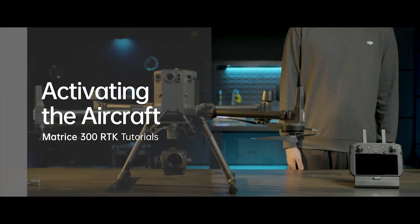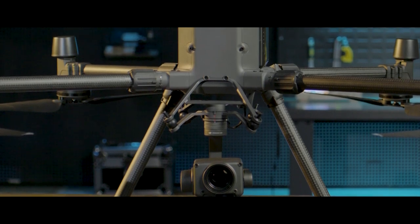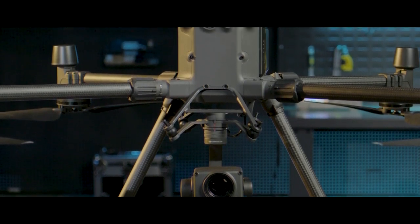Welcome to the M300 RTK Tutorials. In this video, you will learn how to activate the M300 RTK aircraft.